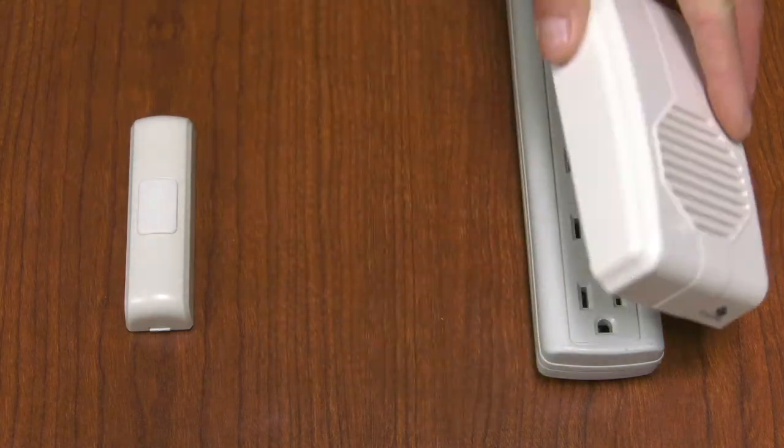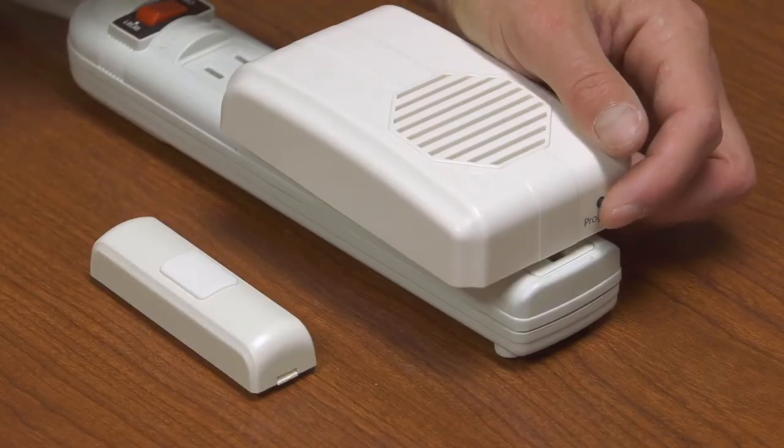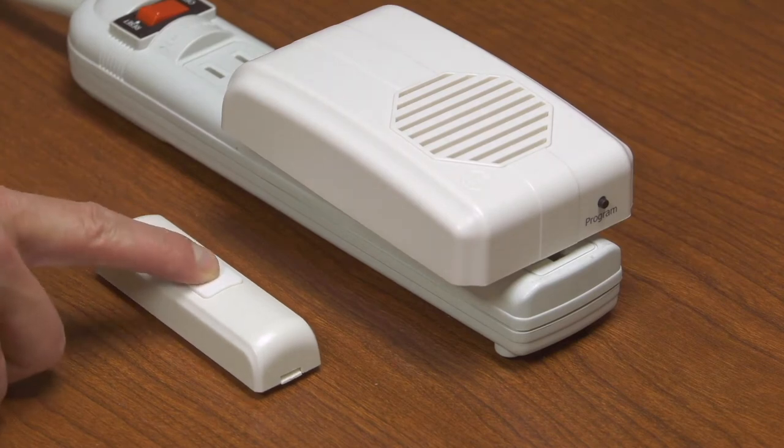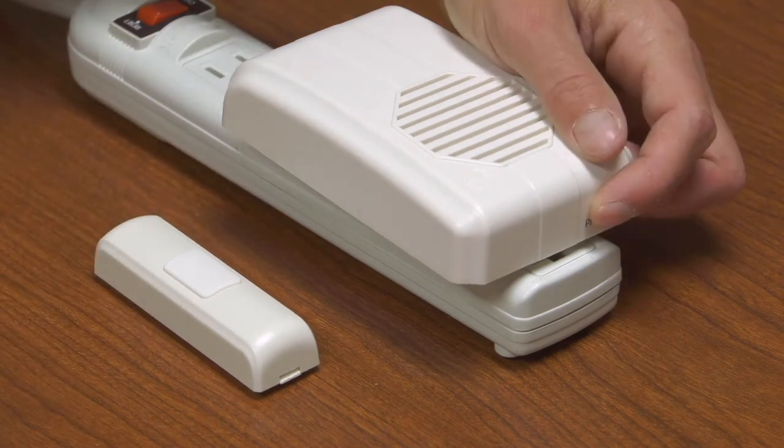To pair the two pieces, plug in the receiver, push the program button on the receiver, push the button on the doorbell, and then push the program button again. Our two pieces now work together.